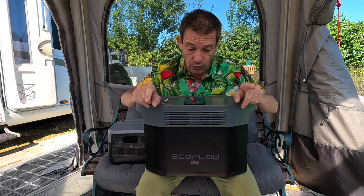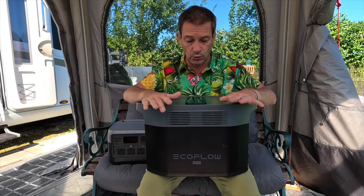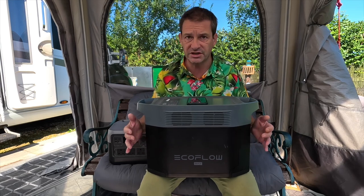Unfortunately, with a big wattage power station does come a lot of weight. As far as one which is 2,400 watts goes, this is still one of the lightest on the market at 23 kilograms. My girlfriend couldn't carry this around — it is heavy — but some of them are way heavier, trust me. The last one I reviewed was about 33 kilograms. This one is 23 kilograms, so you're not going to get a better weight for what you're getting.